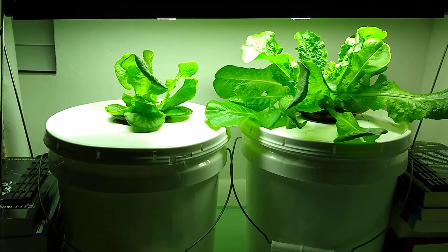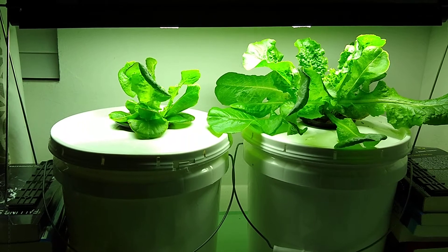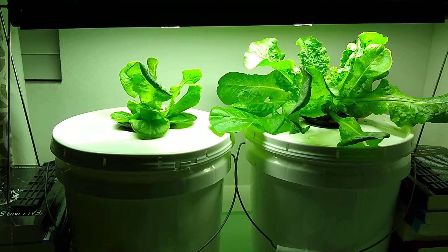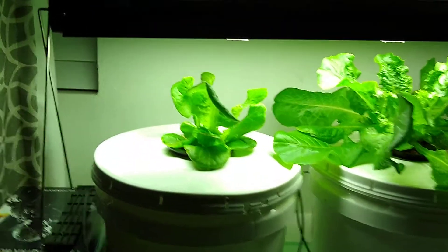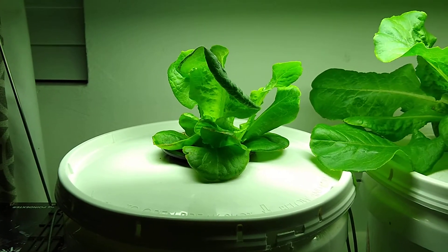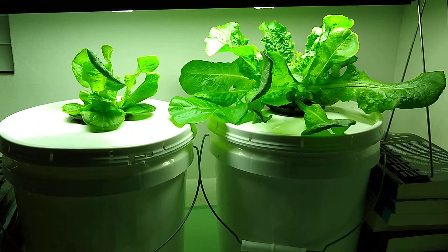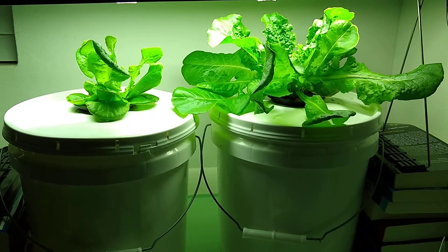What amazes me is how much faster these are growing than the ones outside. The ones outside are closer to that size but even smaller, and they were started days before these. Very impressive growth.